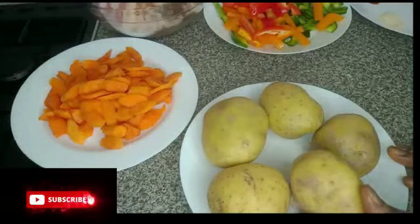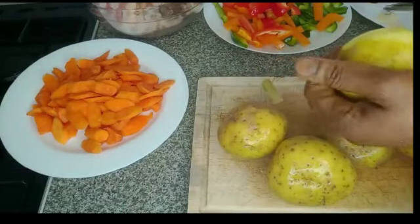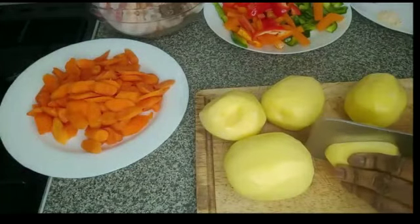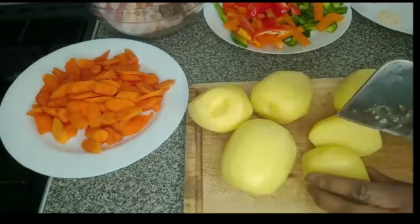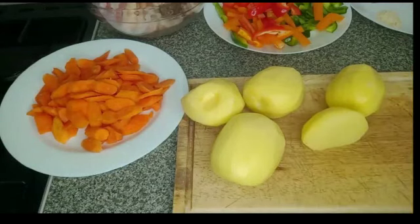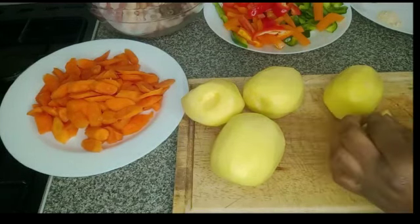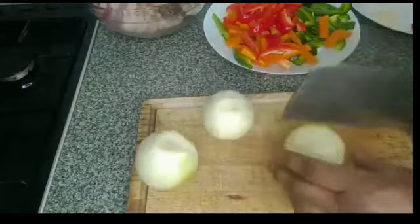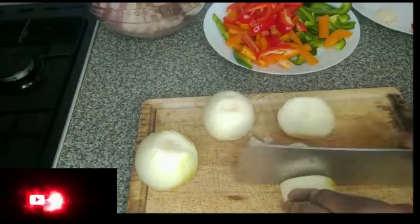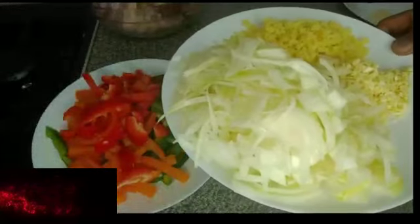The next step is to wash the potato, peel it and cut it. Guys, cut it any style you want. Guys, I forgot to introduce my onion — I have 3 onions here. I'll cut them and add to the plate. Here are the onions. I will set it aside.